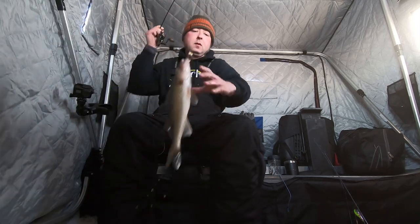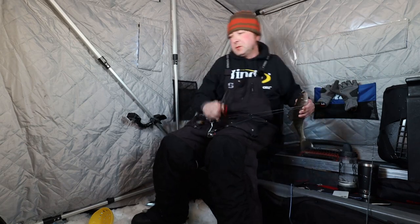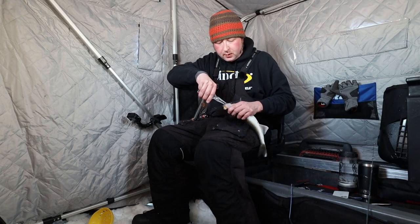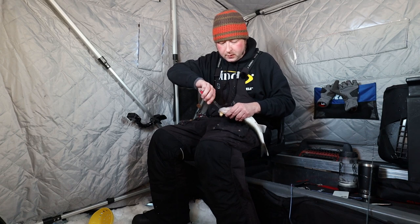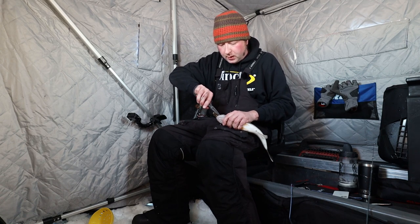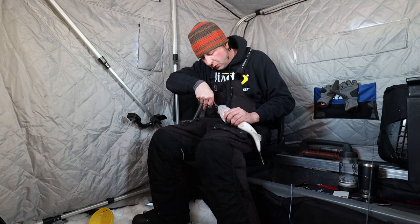What I'm sitting on here is a little hump I found. Most of this reef is about 20 feet, and I found a couple of bumps coming up to about 23 feet, so that's what I'm sitting on right now. It seems to be holding plenty of walleyes.